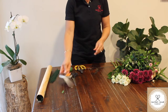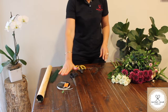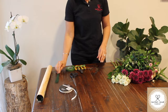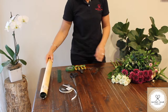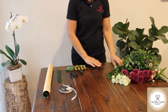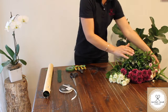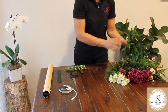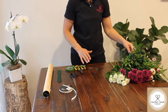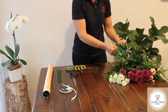Our materials today are: secateurs, scissors to cut the ribbon, ribbon, parafilm, and 26 gauge wire — long wires which I've cut down in half. The flowers we're using are miniature roses, chrysanthemums, paper daisies, and some morella which I've just taken from my garden. That way you're not buying too many materials — you can use bits and pieces you've got laying around.